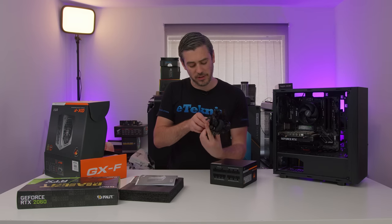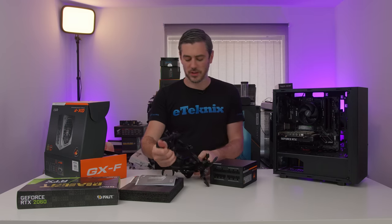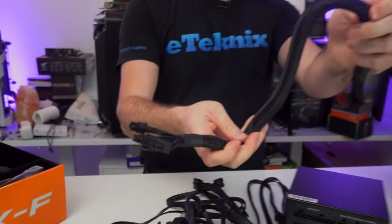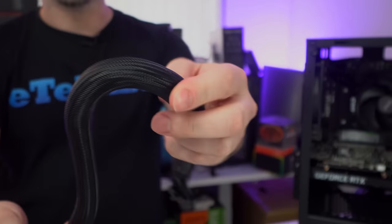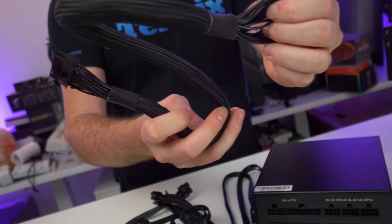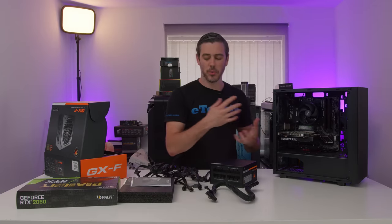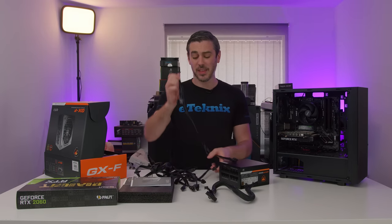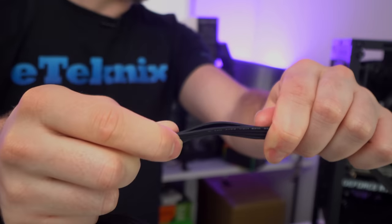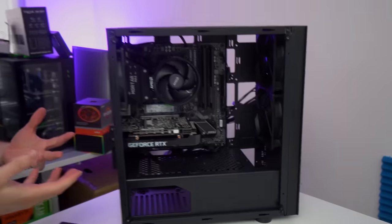I'm quite a firm believer in modular power supplies over semi-modular. The cables on there are actually pretty nice. Apart from the 24-pin — which is this big daddy right here, with decent quality braiding on it, and all the cables coming out of it are black — all of the other cables are actually flat cables. I really like these, especially in a case like this where it is on the smaller side of things.